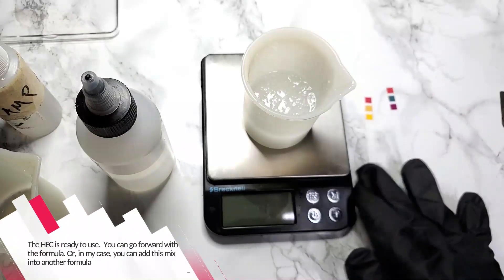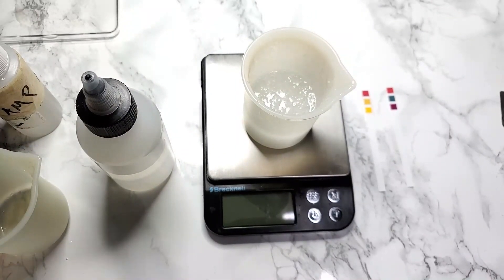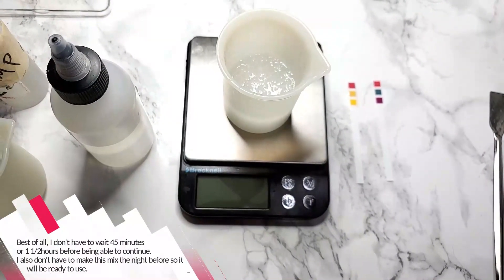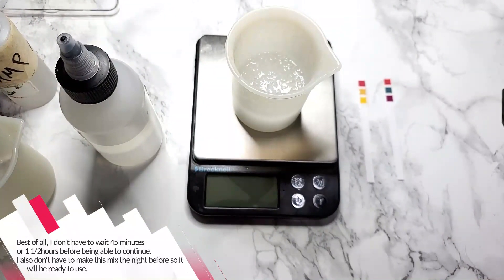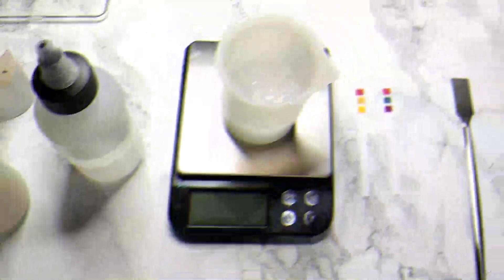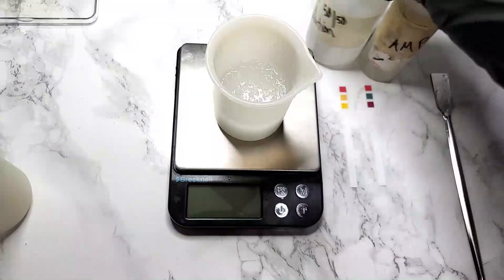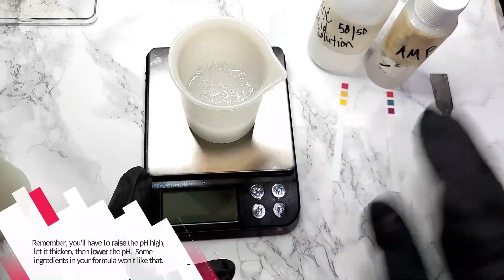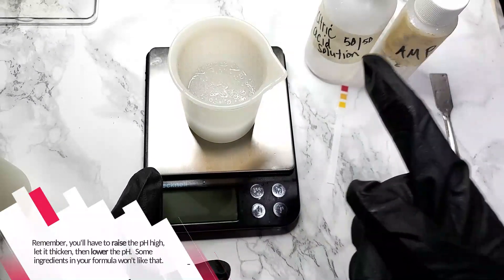The HEC is ready to use. You can go ahead with your formula, or in my case, add this mix into another formula. Best of all, I did not have to wait 45 minutes or an hour and a half before being able to continue. I also don't have to make this mix the night before so that it will be ready to use. Remember, you'll have to raise the pH and let it thicken, then lower the pH. Some ingredients in your formula won't like that, so don't try to throw everything into the water phase at this point or you're going to be disappointed.